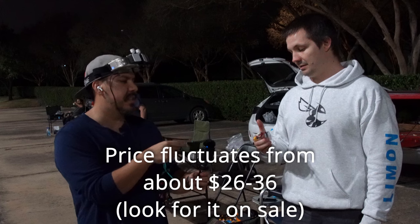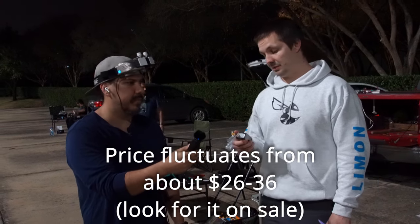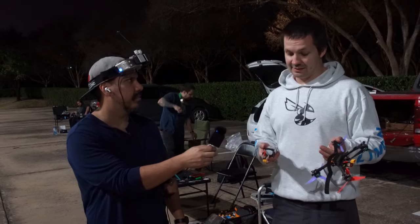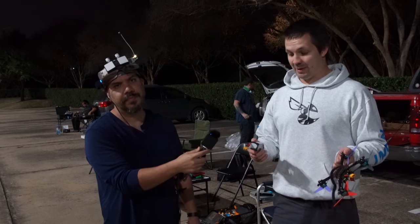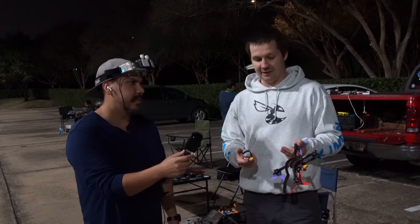Yeah, it's worth it for $26. If you don't want to spend $40, it's all right. But we haven't tested for 20 packs yet. Maybe after pack number 10 these batteries start giving up. But after pack number 5 it was still good.